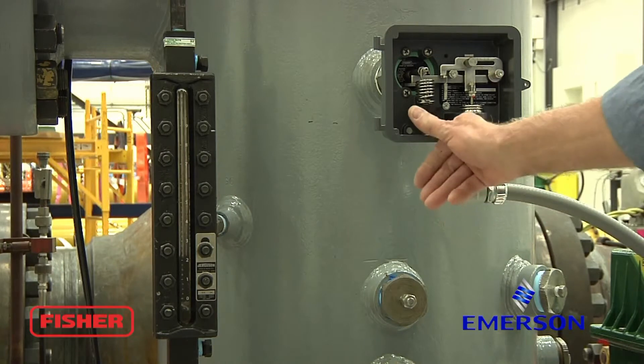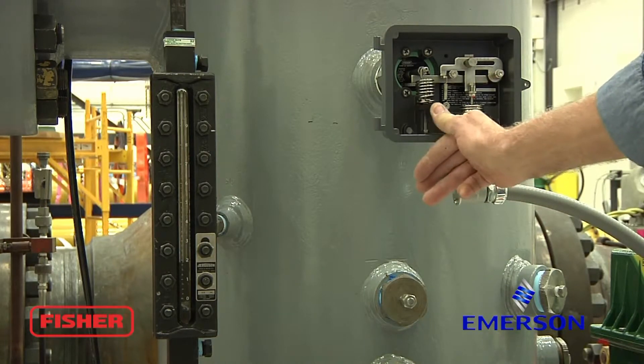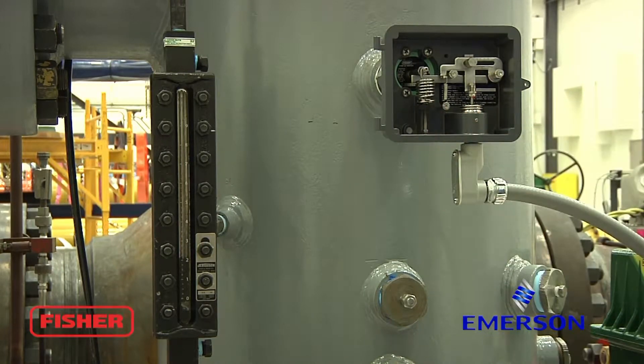We're a little low. Bring the knob back over to the right somewhat. We've got about a two inch span at the minimum setting and we're about five and three inches, so that's acceptable.